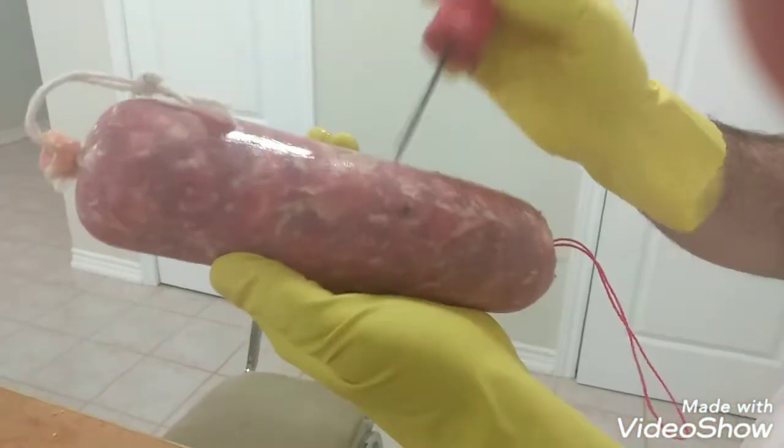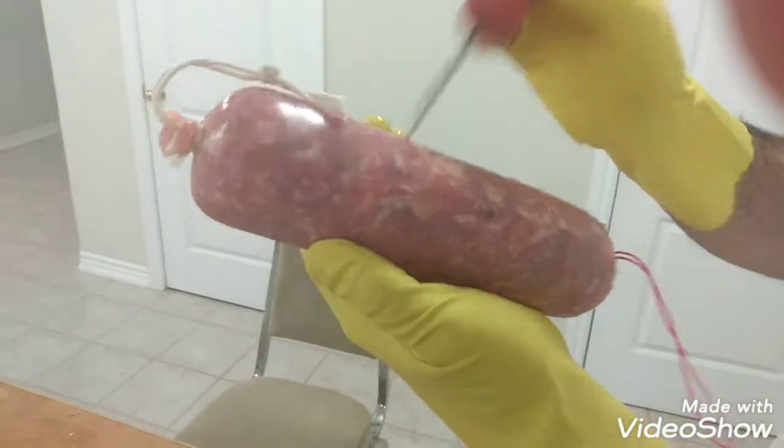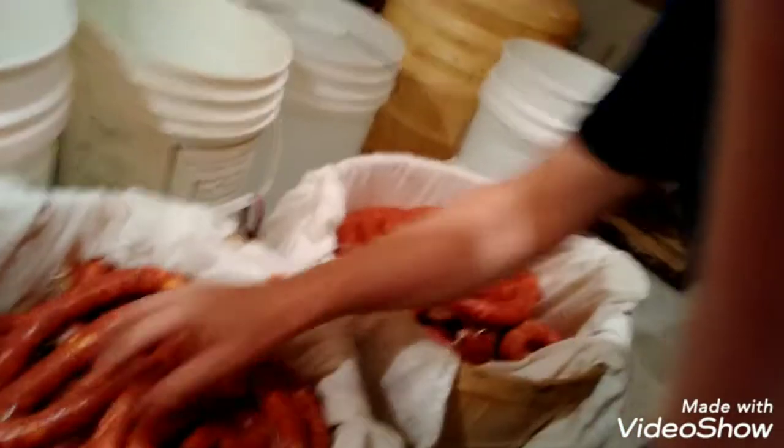We're just poking those things to get the air out — poke the sausage. And then we hang them up. Oh ladies and gentlemen, look at this — beautiful, nice sausage. Look at that. Check it out. Nice.